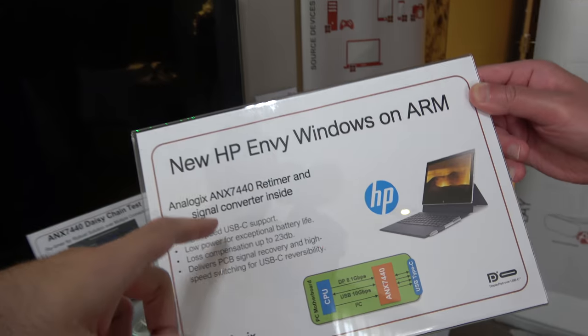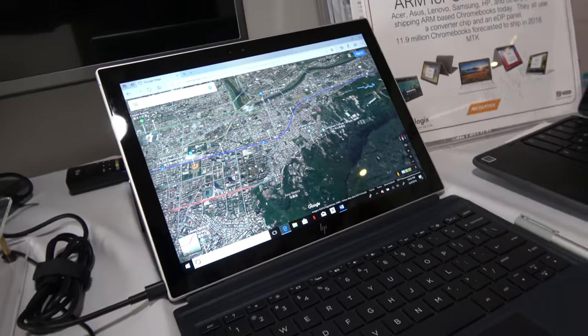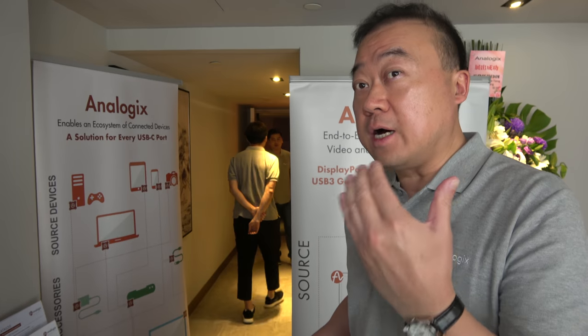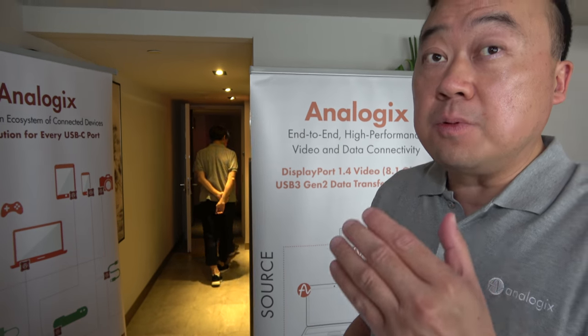You're showing a Qualcomm Snapdragon-based Windows 10 device, and it has the ANX7440 chip inside. It actually helps clean up the jitter and noise across high-speed signals. The ANX7440 is a DisplayPort alternate mode retimer supporting USB 3.2 10G and DP 1.4 HBR3.